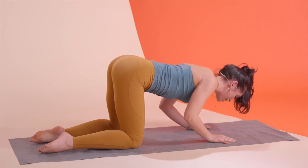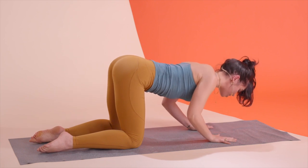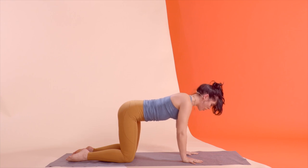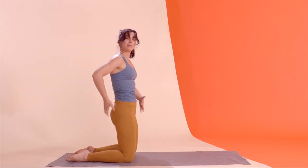Squeezing the shoulder blades together but also sliding them gently away from your ears. Feeling the heat build up in those triceps — flat palms into the ground for three, two, and one. Push all the way up and come on up to a high kneeling position.